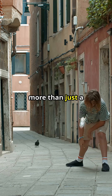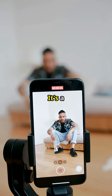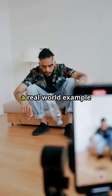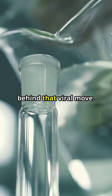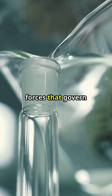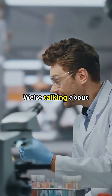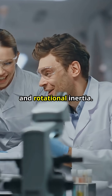This is why your water bottle flip is more than just a party trick, a fleeting moment of fun, or a way to impress your friends. It's a demonstration of physics in action — a real-world example of scientific principles at play. There's real science behind that viral move. It's not just about luck or chance; it's about understanding the forces that govern motion and balance. We're talking about concepts like center of mass, angular momentum, and rotational inertia.